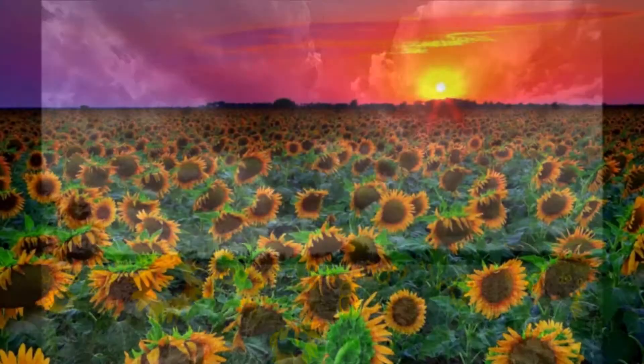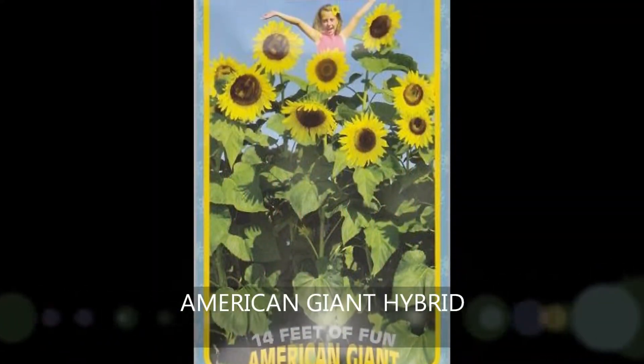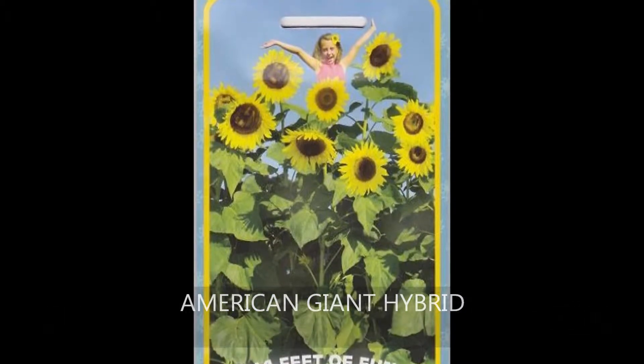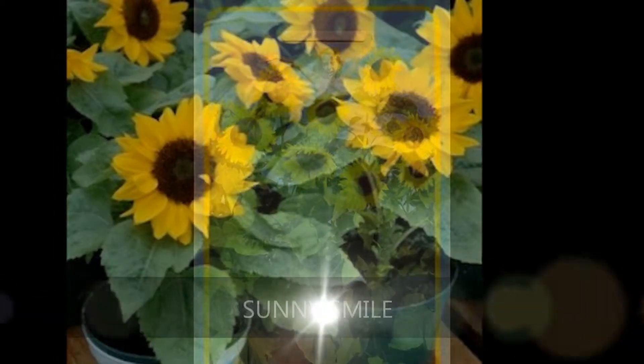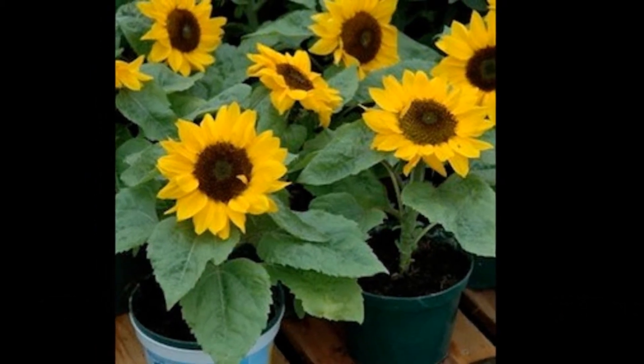Once established, however, watering is generally not necessary. Cultivars vary greatly from the American Giant Hybrid, which can grow up to 16 feet tall with 10-inch wide golden yellow inflorescence, to the Sunny Smile, which grows to a whopping height of 12 to 15 inches tall.